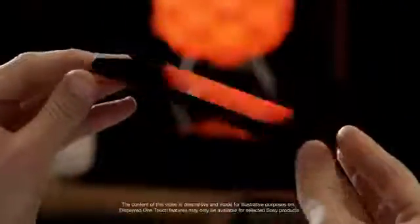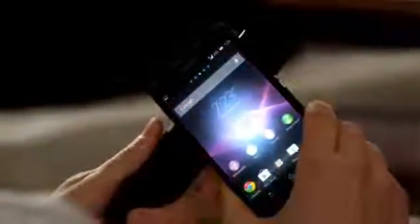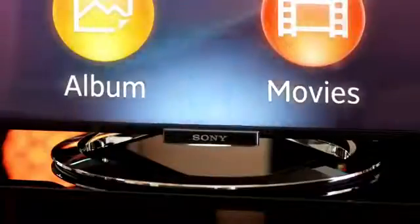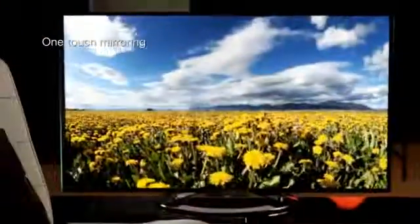Sony's made connectivity between devices easier than ever before. Our one-touch functions are based on NFC. To connect, simply touch your phone to your Bravia TV remote. And you see your smartphone screen, all your photos, videos and games on your TV.